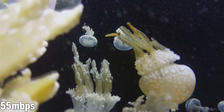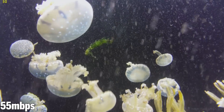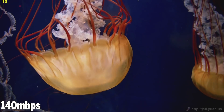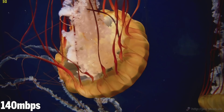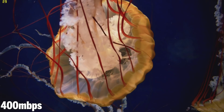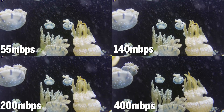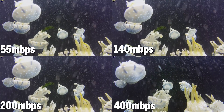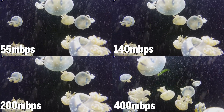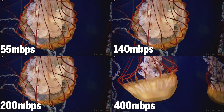Since this will be used as a media centre for a lot of people, I wanted to test out several different video file types in different encodings using the jellyfish file. We're looking at H.264 1080p at 55 Mbps, H.265 4K at 140 Mbps, the same at 200 Mbps, and the same at 400 Mbps. The first two are fine at 30 frames per second. The 200 Mbps file drops to about 28 fps, and the 400 Mbps file drops to about 20 fps during the intense first half, recovering to about 28 fps in the less intense second half.